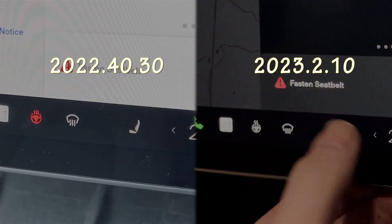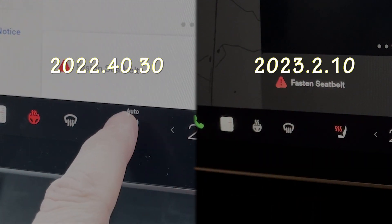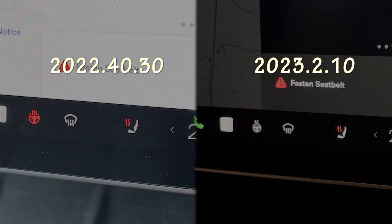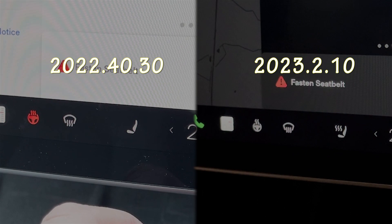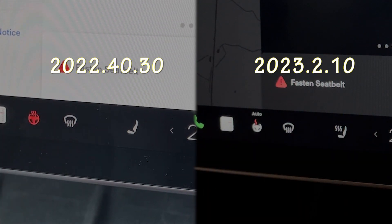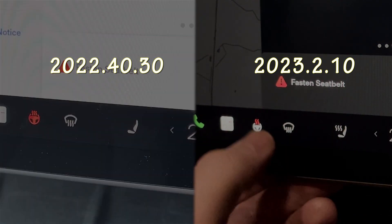The first feature we're going to look at is the heated controls, and there are a couple of small changes here. The heated seats now have the bacon slices filling in from the opposite side. They've changed that, and when it's completely off, you now get three grey bacon slices as opposed to nothing, which you used to get.